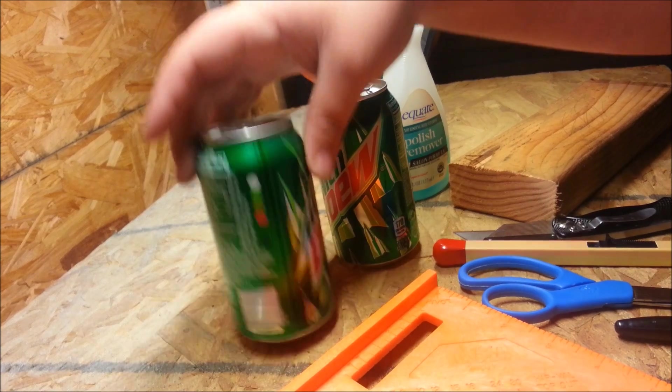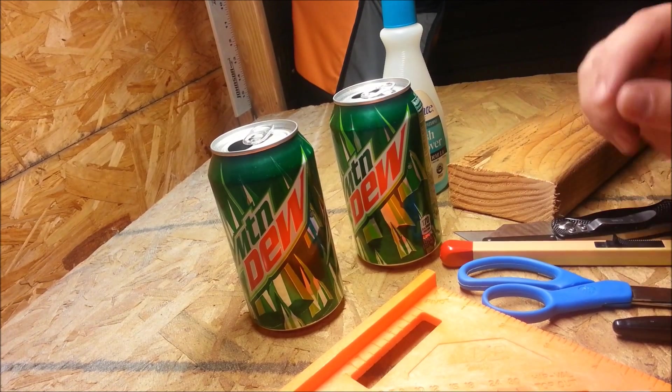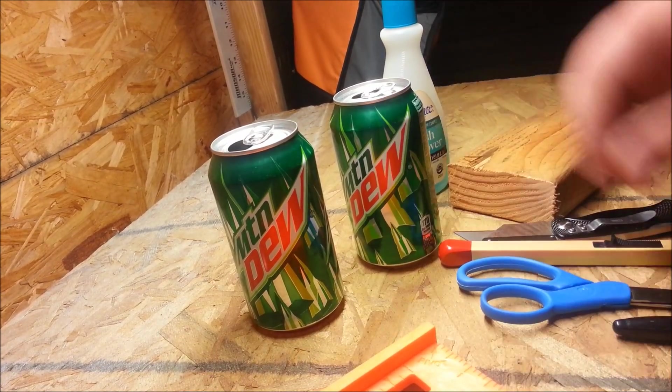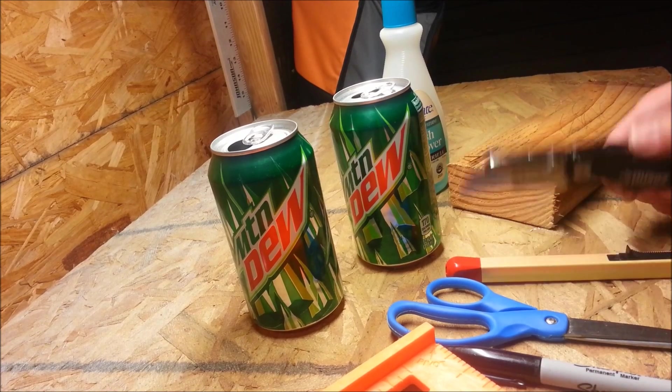For this project we're going to need two soda cans — two aluminum soda cans or beer cans, or if you want to make it skinnier you can use Red Bull cans or whatever. Something to measure with, a straight edge, a sharpie, a pair of good scissors, and a knife.